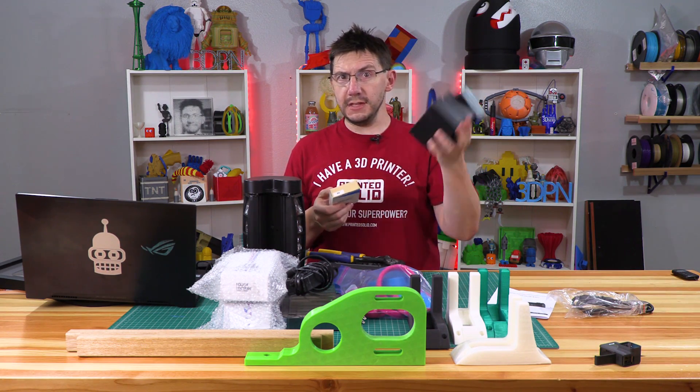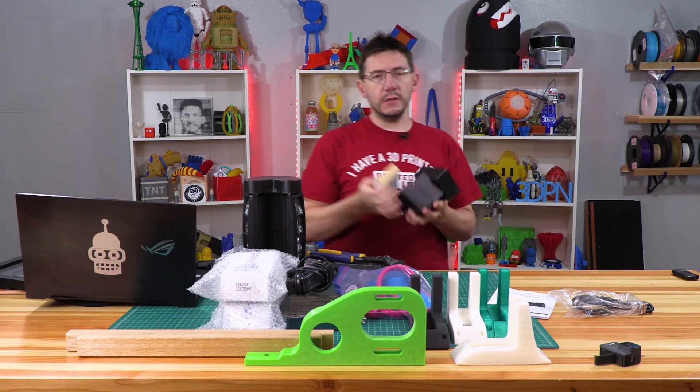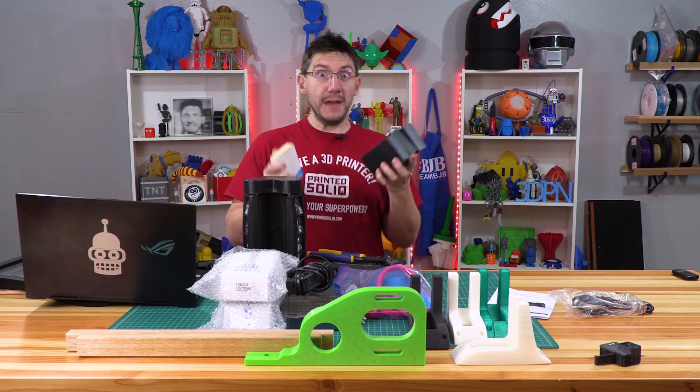Woot had Amazon Dots for sale for like 15 bucks, and I found a wireless Bluetooth headset — Christmas gifts for the family.